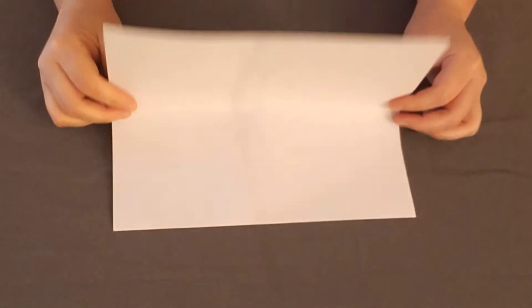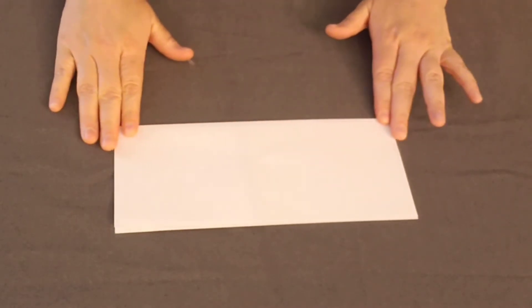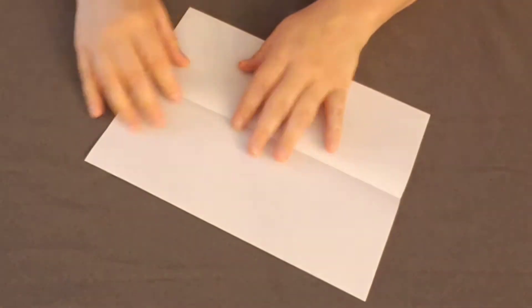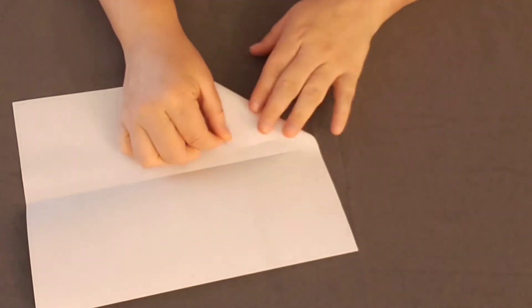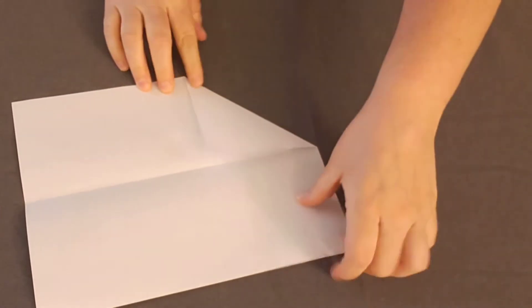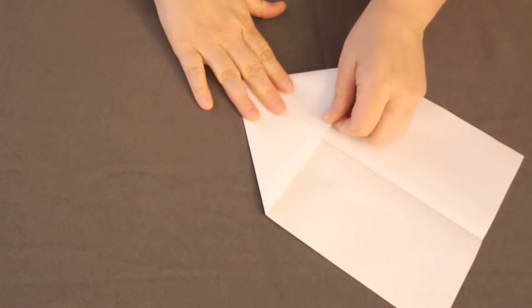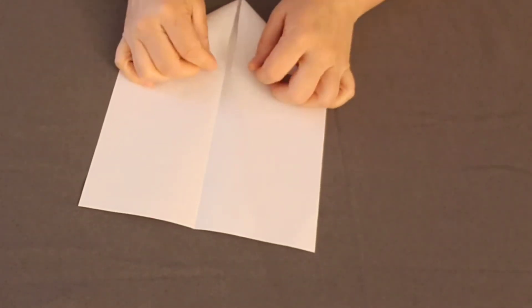First you need a piece of paper. What you'll do is fold the paper in half long ways, kind of like a hot dog. Then you'll unfold it and you'll see the crease in the middle. You'll take one corner and fold it in and line up this edge with the center crease that you made. We'll do the same to the other side, and we want to keep it as symmetrical as possible so that they look the same on both sides.